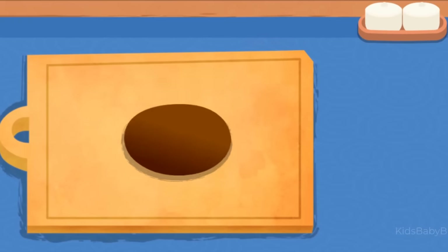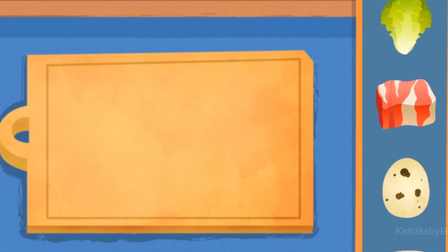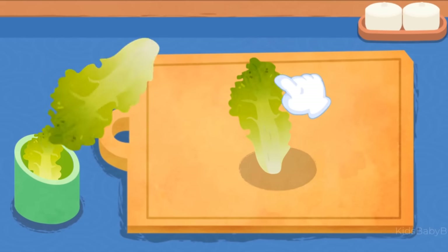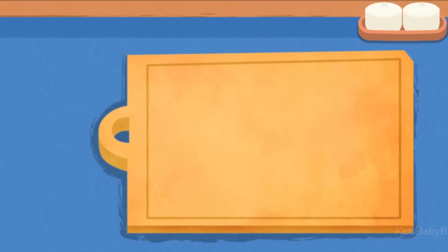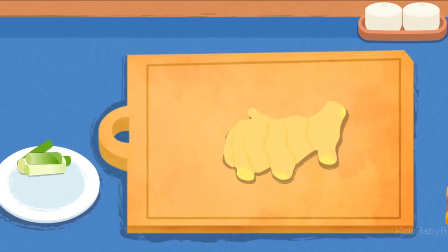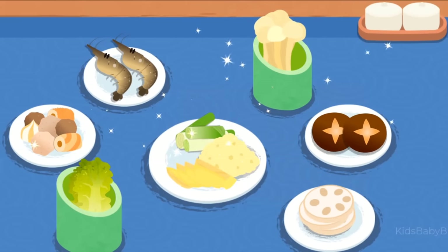Lettuce! Shiitake! Lettuce, lotus fruit, cut scallion, sliced ginger, mash garlic, mash chili.